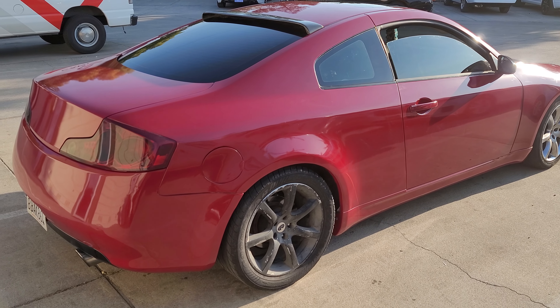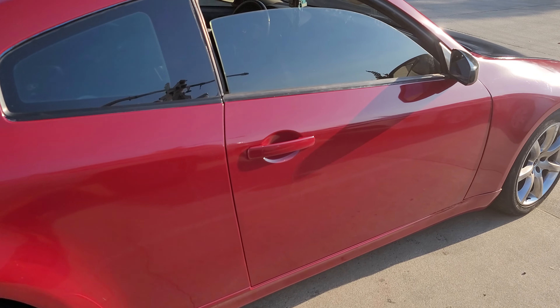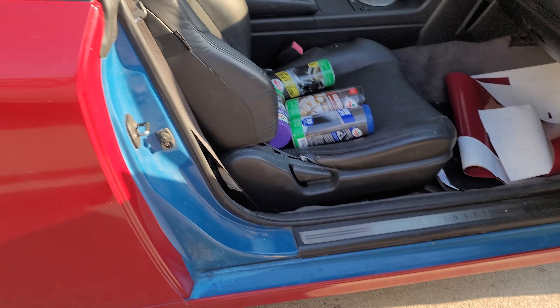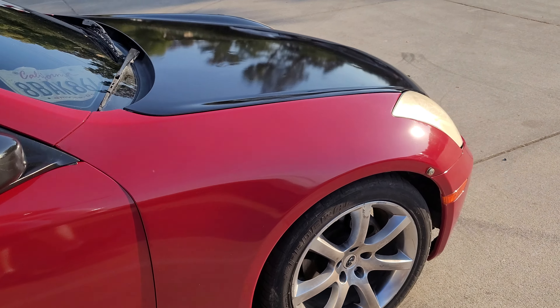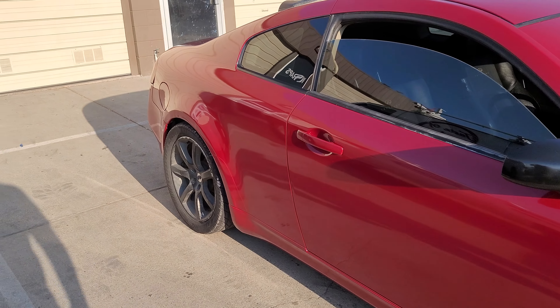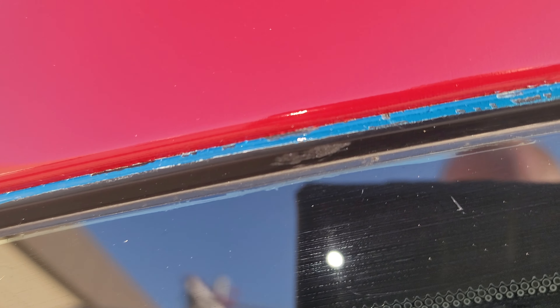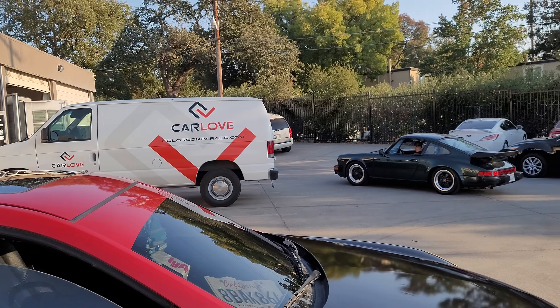The car was originally blue, so we wrapped it so it didn't look blue anymore. There were a couple of issues though — the trim was actually painted blue when the car was repainted, and we can't do anything with painted trim.